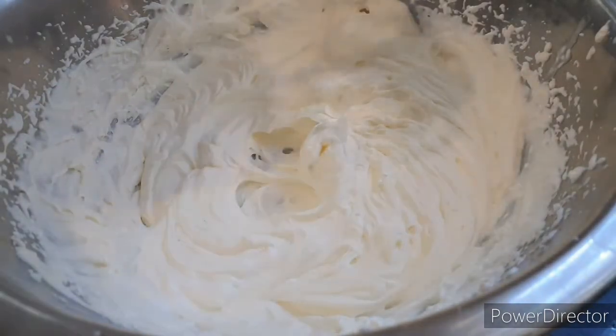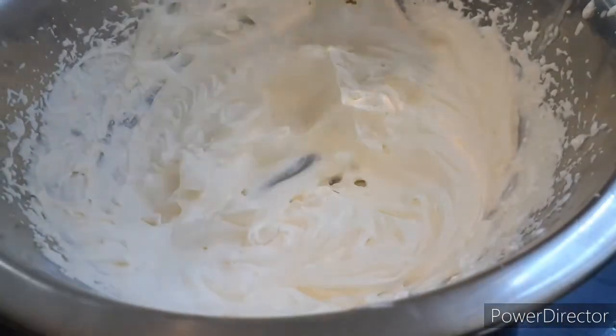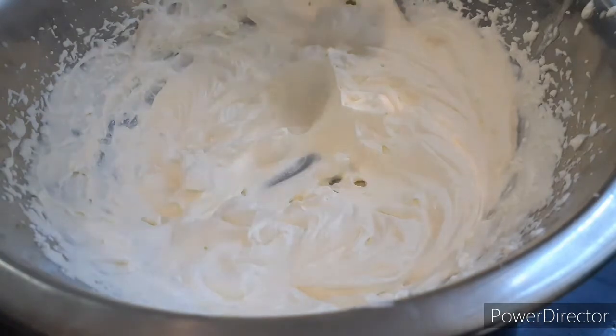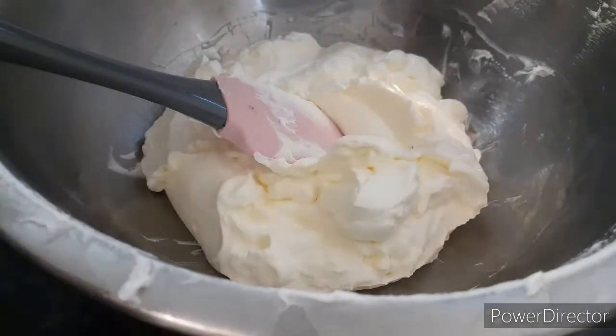Once you're done beating it for seven to eight minutes, the consistency should look something like this — very fluffy. It shouldn't fall off your whisk. Once you have that consistency, you can move on to the next step, which we're going to do right now. Now we're going to add the condensed milk.